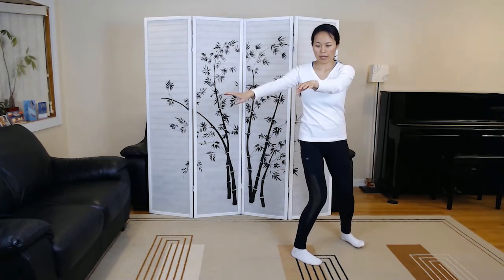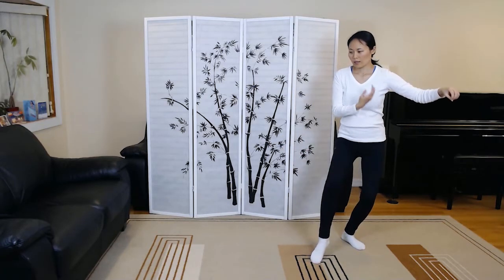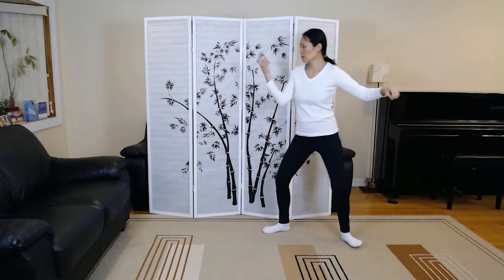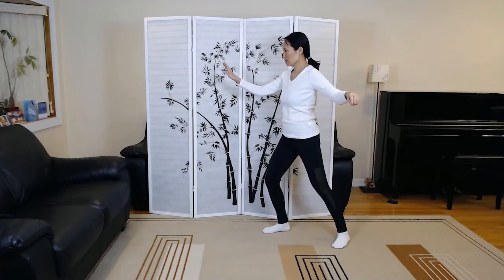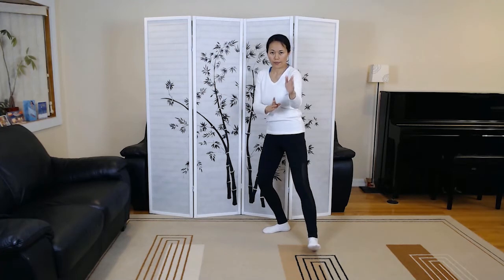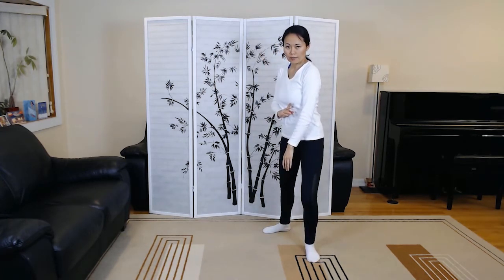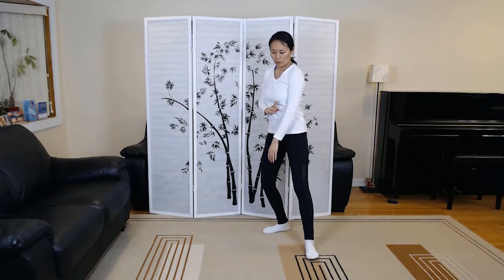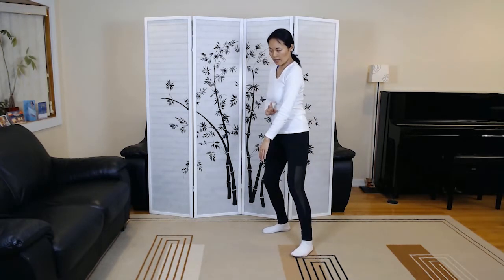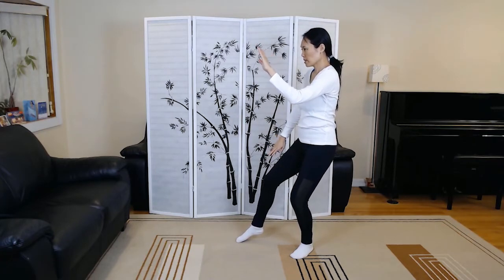Press, withdraw, push — upper body is always perpendicular, keeping a nice tall spine. Single whip. Lifting hands. Shoulder strike. We add a little move here to protect that right knee before we go into white crane spreads wings.